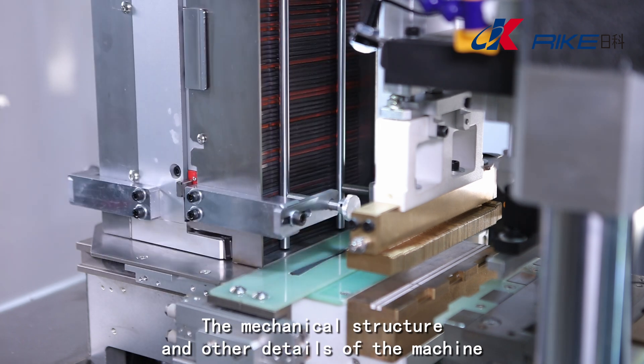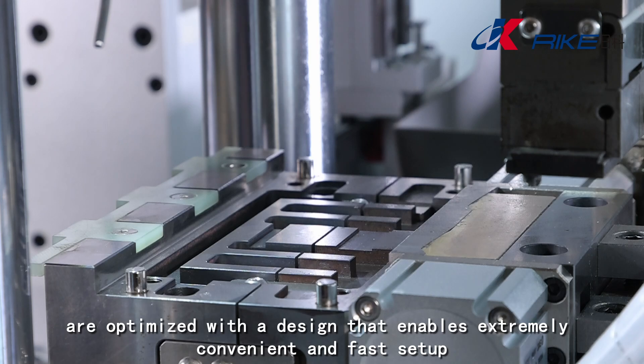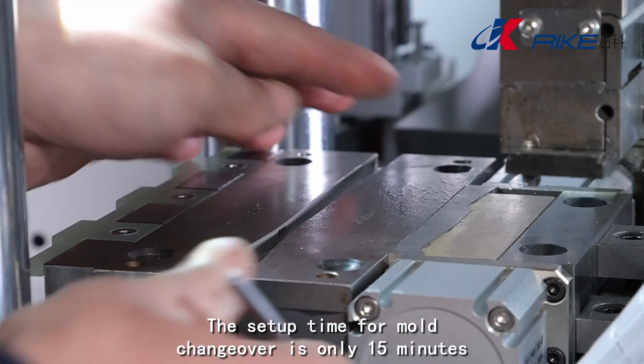The mechanical structure and other details of the machine are optimized with a design that enables extremely convenient and fast setup. The setup time for mold changeover is only 15 minutes.